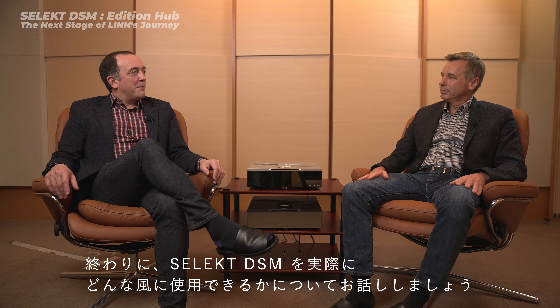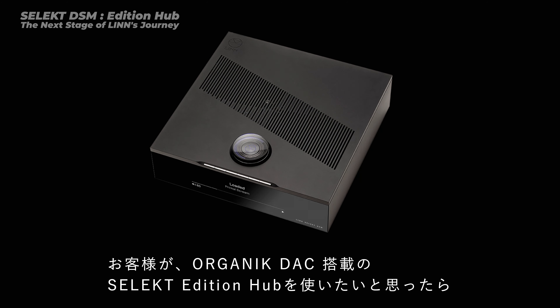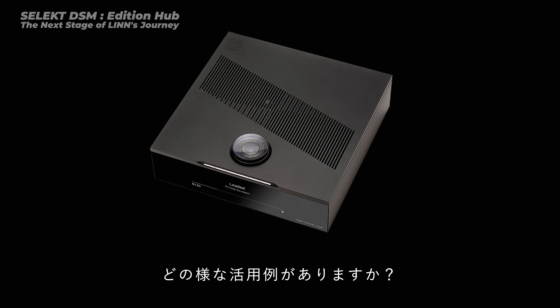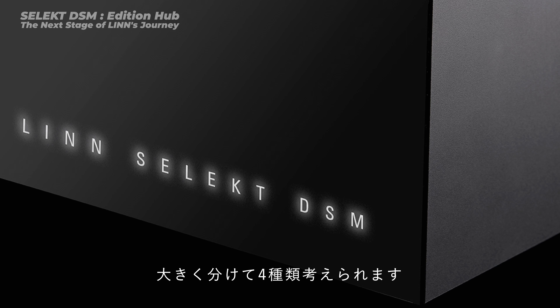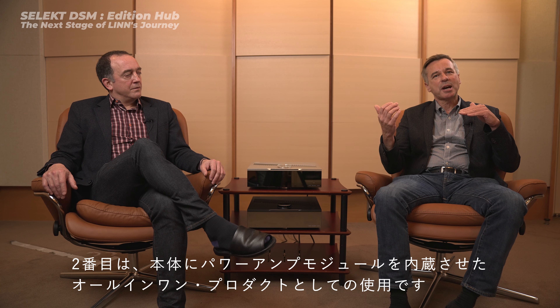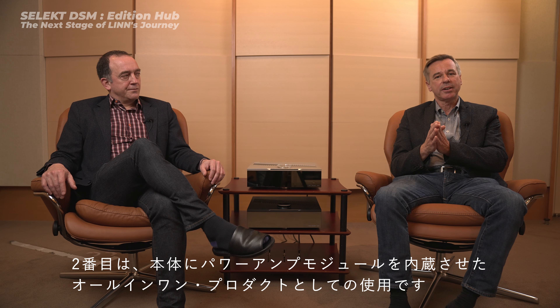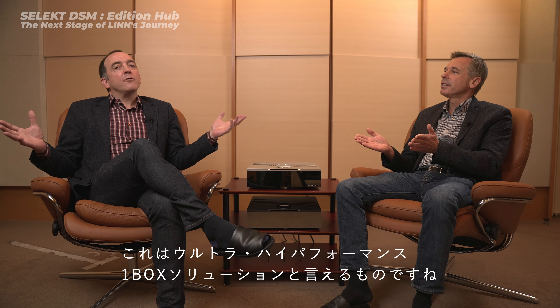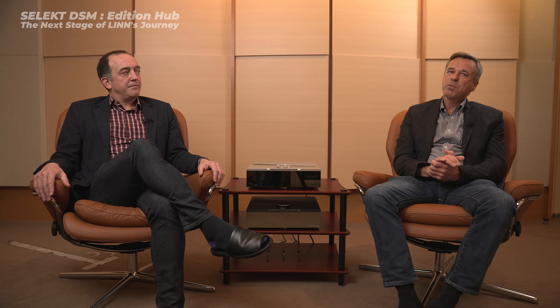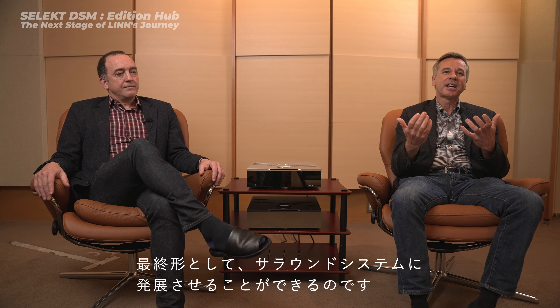Let's talk about applications, because Select DSM can be used in a number of different ways. There are four application levels available. First, audio only. Second, audio with built-in amp — an all-in-one enclosure with a full amplifier cartridge inside, an ultra-high-performance one-box solution. Third, if you're using it with a TV, there are HDMI options. And fourth, if you're using it in a surround sound setup in a family room with a TV. All four applications are available on both the Select DSM Edition Hub and the Select DSM Classic Hub.